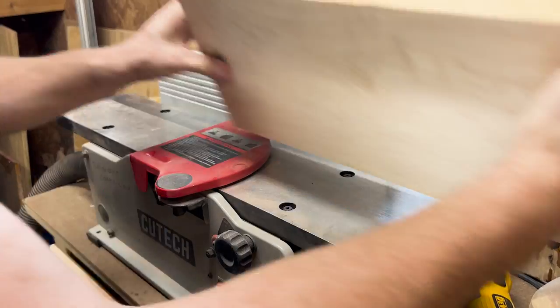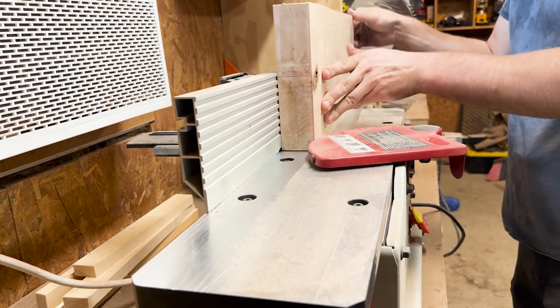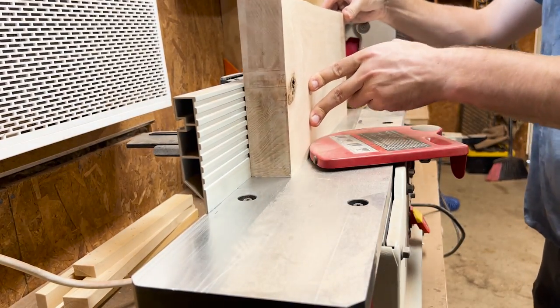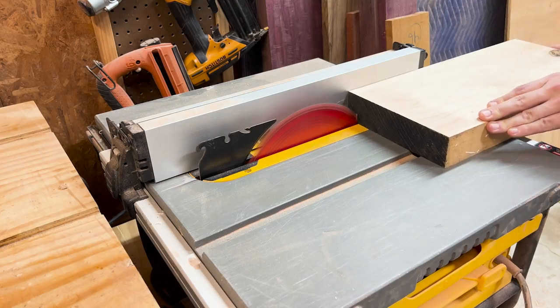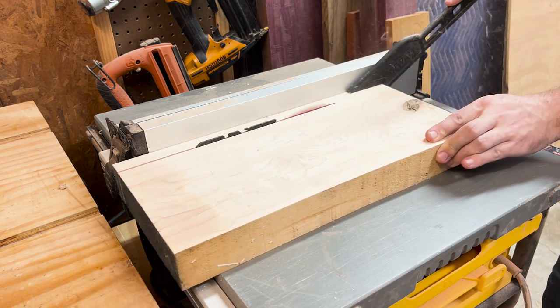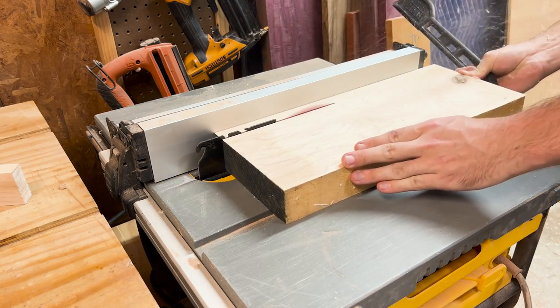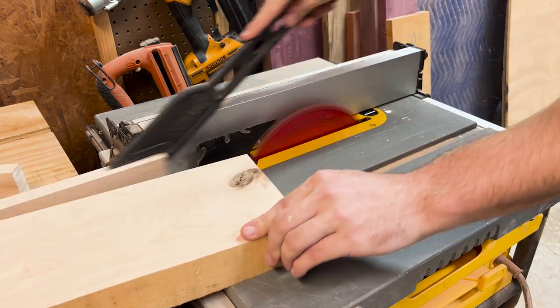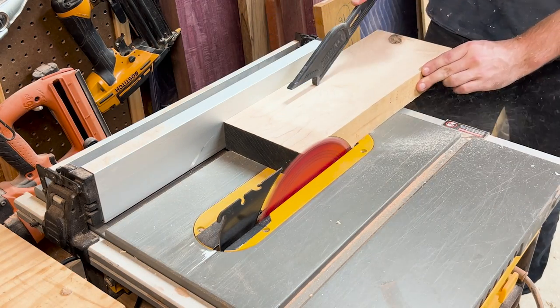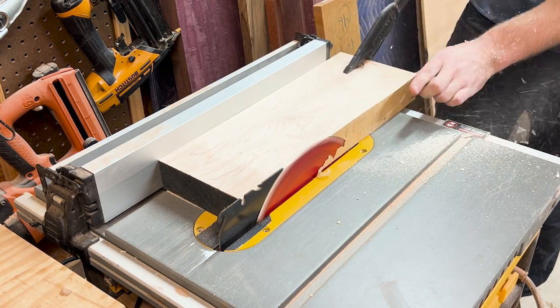My maple piece was cut pretty badly, so I ended up gluing it down with a couple of wedges to a piece of plywood to flatten one side, then taking it off the plywood to flatten the other side using my planer. I then took it over to my table saw and cut off two strips. These pieces would measure 15 inches long by 1.75 inches wide and just over 5/8 inch thickness. I make sure to oversize all my cuts because I will trim them later.